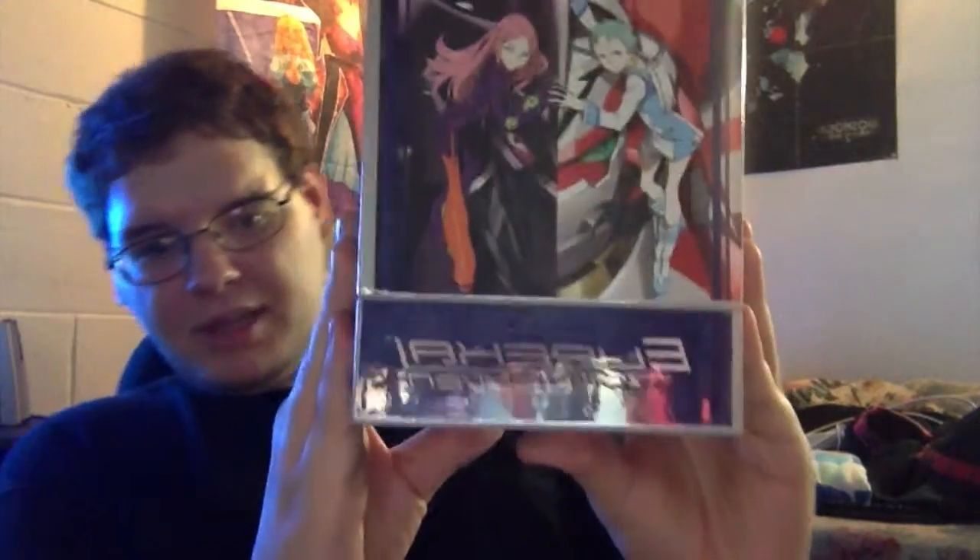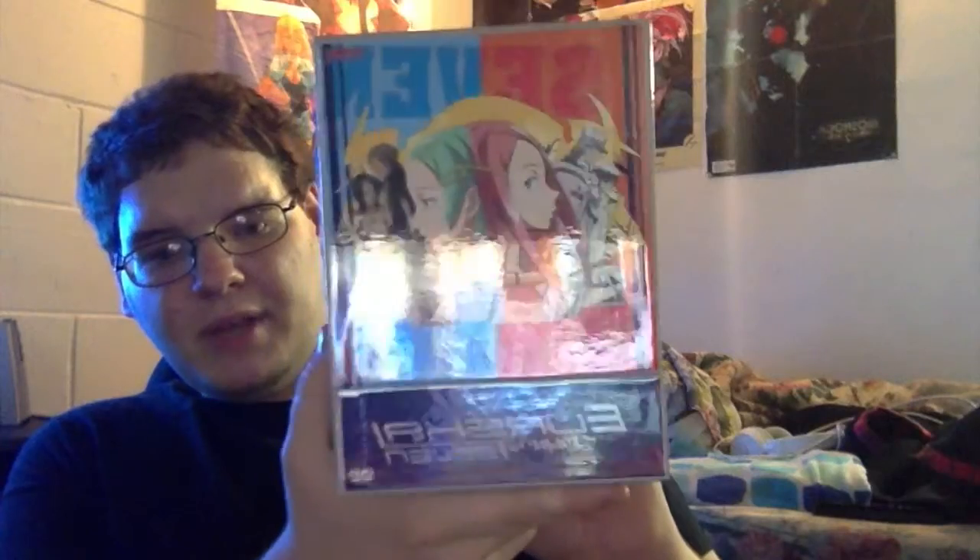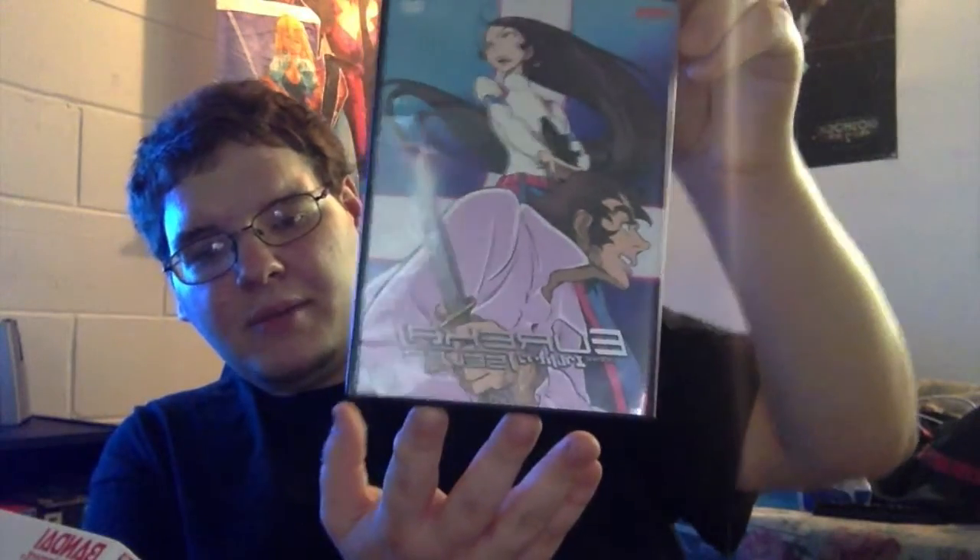I've already recorded this unboxing but I accidentally deleted it out of iMovie without realizing I didn't make a copy. So the unboxing was Eureka 7 Volume 7 chipboard artbox. I got this for around 11 to 14 dollars from Amazon — when I saw it that low I couldn't pass it up.